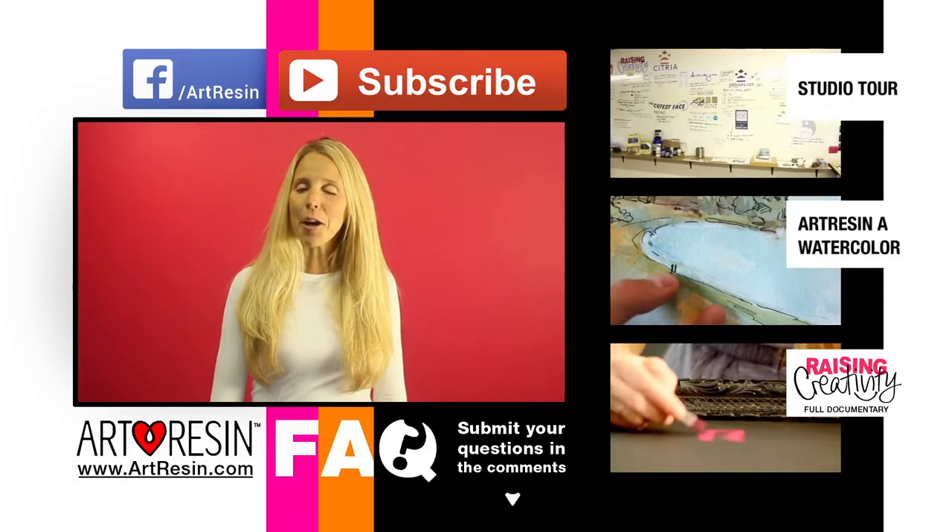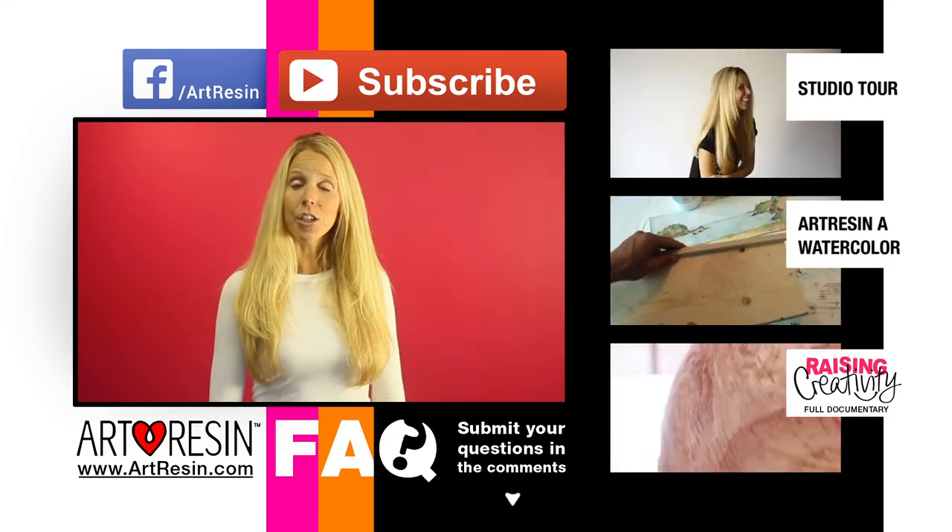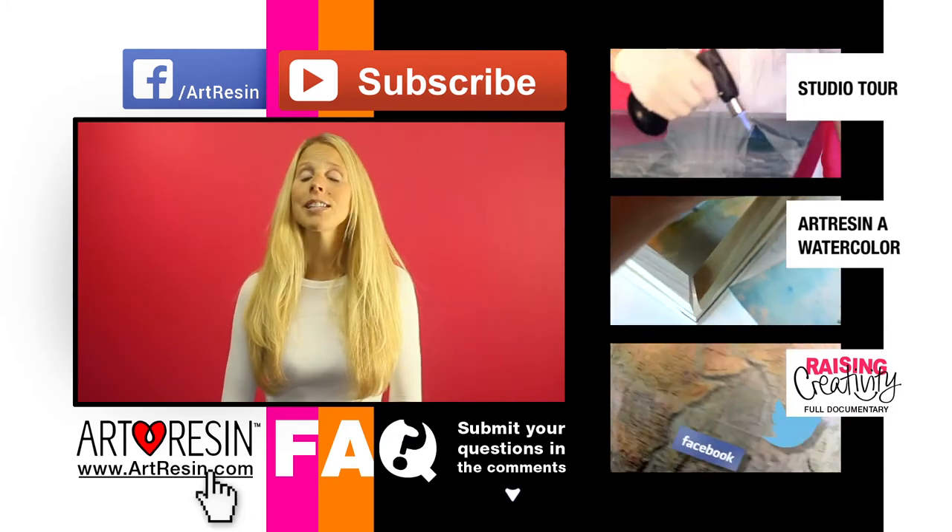Keep your questions coming in the comment section below. For more FAQ answers, how-to videos, and other cool stuff, you can take a look at these and visit artresin.com for more.